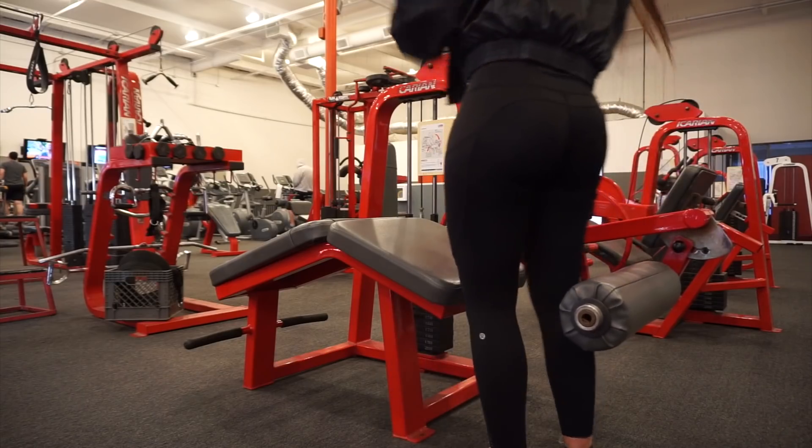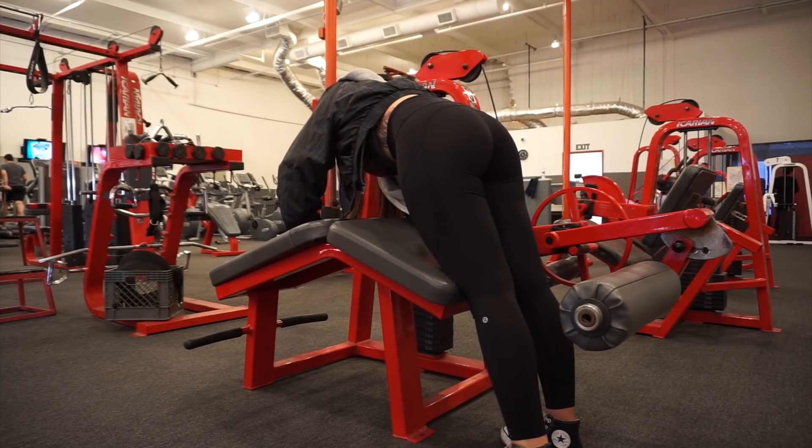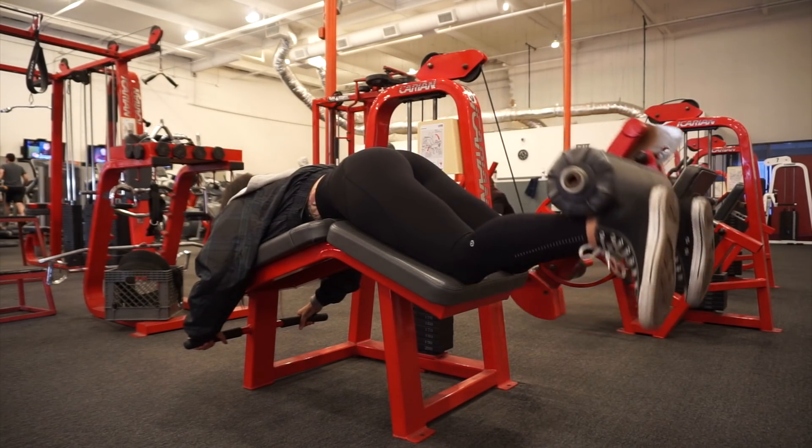So with the lying hamstring curl, for example, there are four different workouts you can easily do here when you snag this machine, so let's get into it really quick. We're going to keep this in real time and I'm going to show you exactly how I cycle through each of these four leg exercises which target different muscle groups in the legs using one machine.